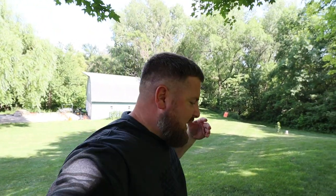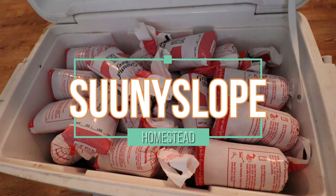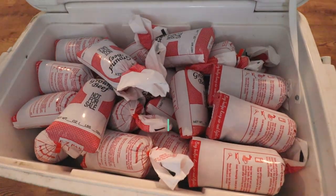What is up everybody, it's Mike from Sunnyslope Homestead and today we're going to be going over beef. In today's episode we're going to be talking about what you can expect when you go to purchase a side of beef. We're getting a half a cow, so I really want to show you guys what a half a cow looks like and what you can expect for freezer space and what you can plan for.